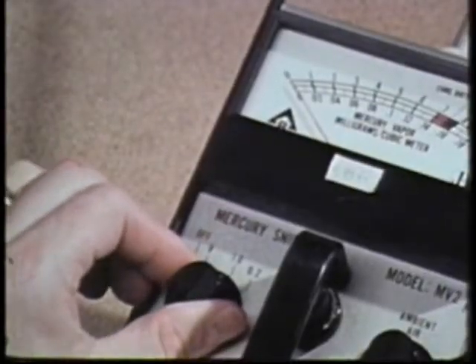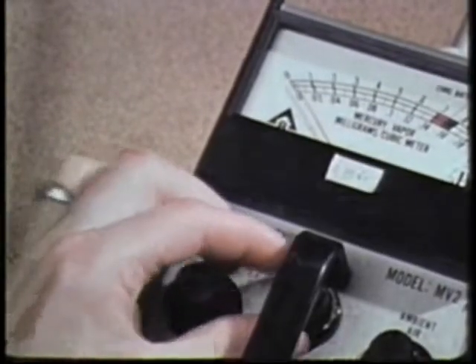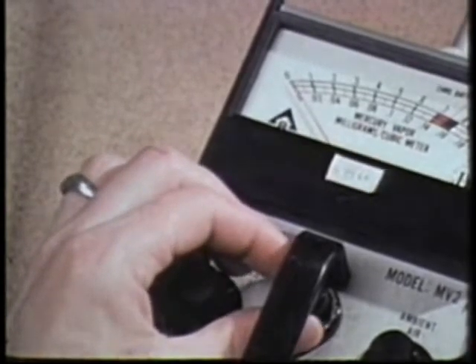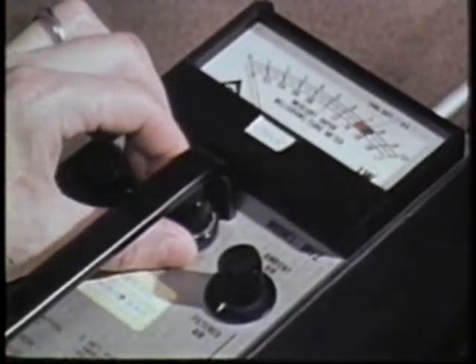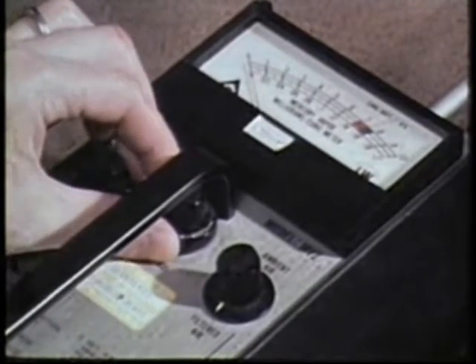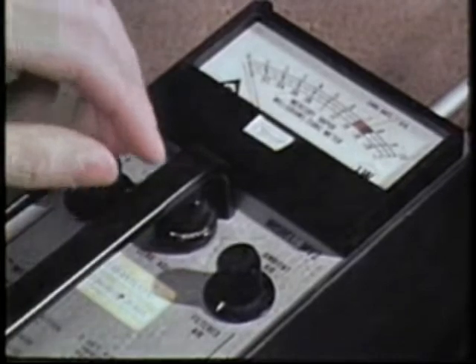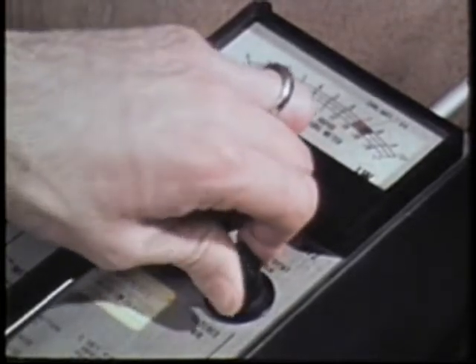Then switch to the 0.2 scale and zero the meter again. Secure the locking clutch. Then shift to the ambient air setting to take a reading.